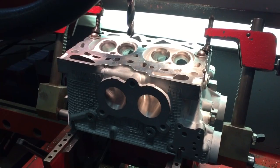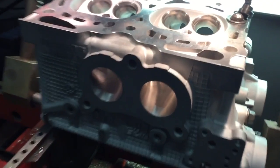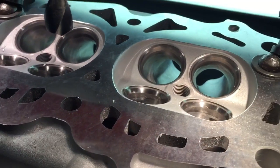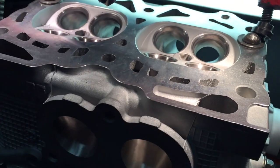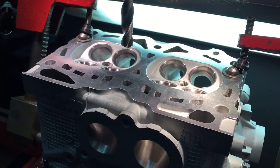Normally this would be something that is done prior to all of the nice machine work you see done on the deck here — in the seats and the port work. So we're going to be very, very careful to not damage the deck.